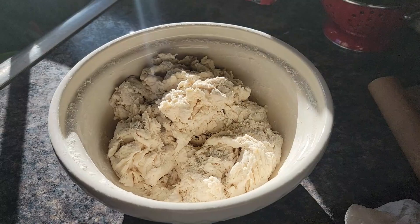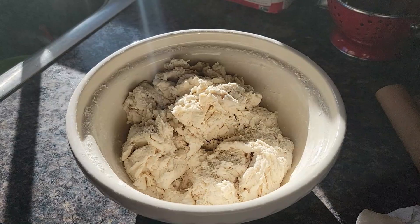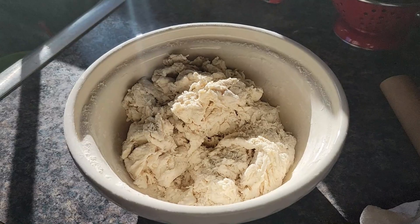Now that it's mixed together into a shaggy dough, it needs to sit covered for two to three hours, maybe longer depending on the temperature of your kitchen, before it is ready to be kneaded, divided into eight pieces, and cooked in a cast iron pan.